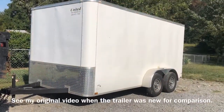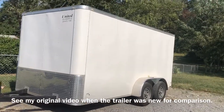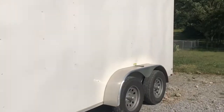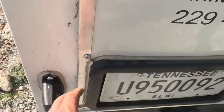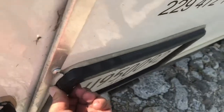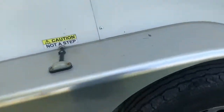All right, it's time for the one-year follow-up on this trailer. I'm not as impressed as I was a year ago. Some of the things I need to show you: the license plate is about to fall off. I have to put screws through this frame so it'll stay attached to the trailer — you couldn't put a screw in that was any longer than that.